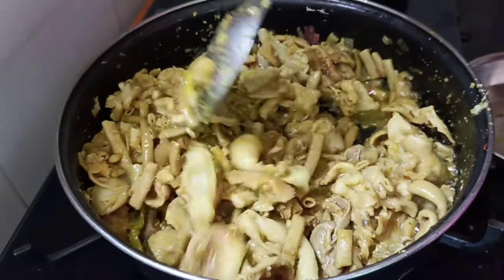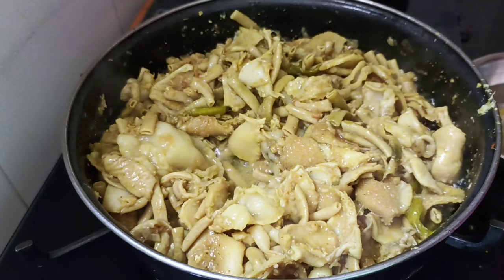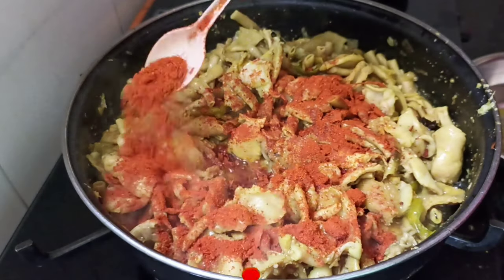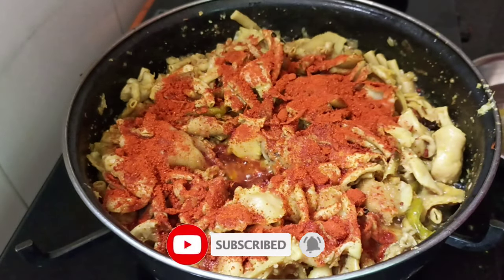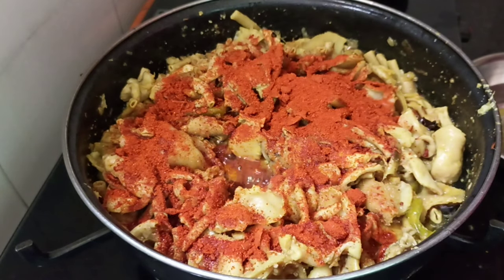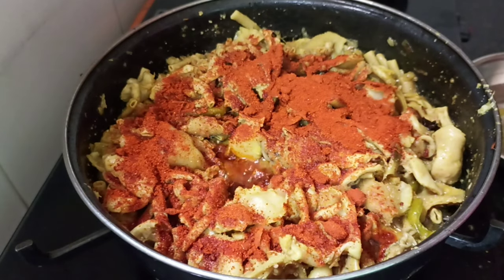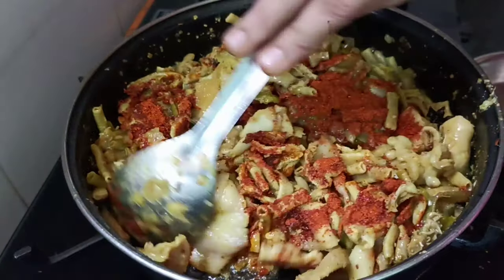I am going to mix the alemi, like for 1 minute. First, the alemi will add the paste. Now we mix the taste and add the garlic water. In 4 minutes, we add garlic water and mix the taste.